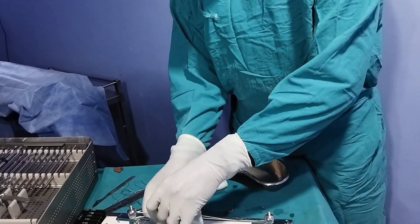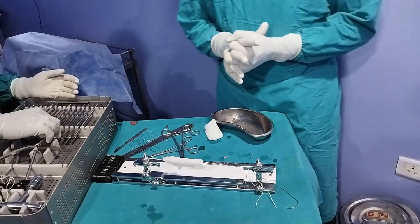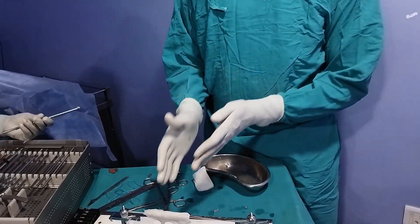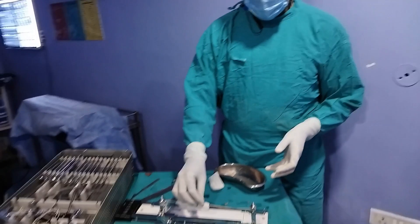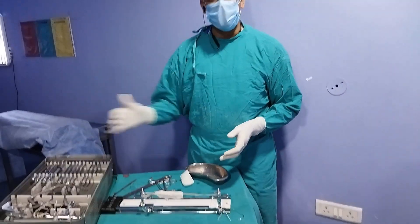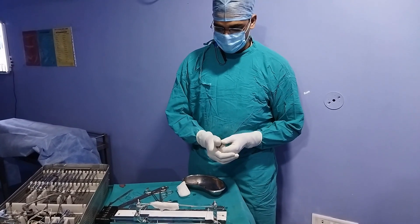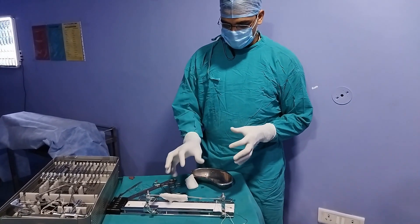The graft is now ready for suspensory fixation. We have a quadrupled, very strong 9 mm peroneus longus tendon, 7 cm in length. On the femoral side it will be fixed with an adjustable endo button, and on the tibial side it will be fixed with a T-button or suture disc. This completes the graft preparation.